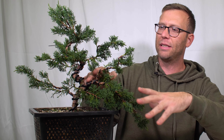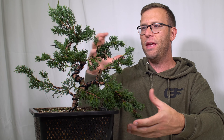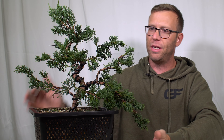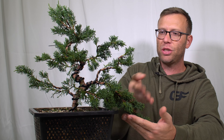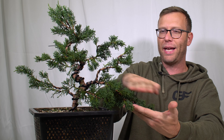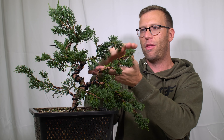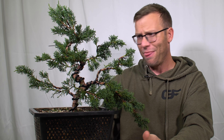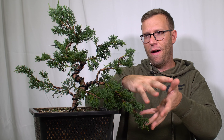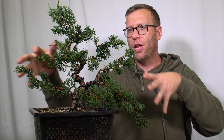I brought this bigger branch right here down to the side. The vision I have for this is kind of like a semi-cascade with some layers. Eventually I want to fill this area in — this will be like a platform — then develop this into another platform, and another one right here, and then eventually bring this apex up. Kind of full on this side, probably some deadwood over on the other side.